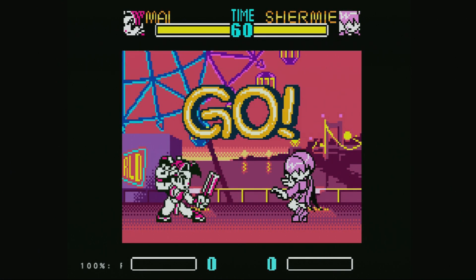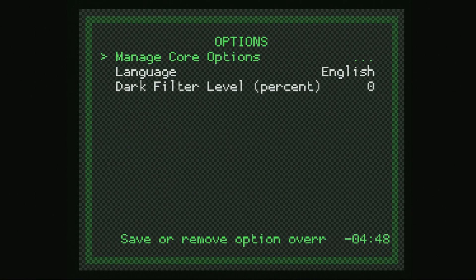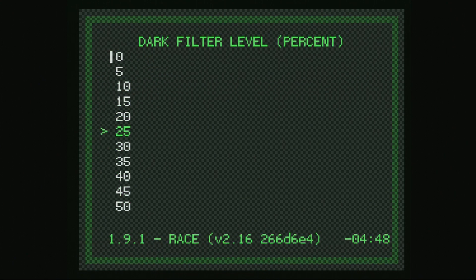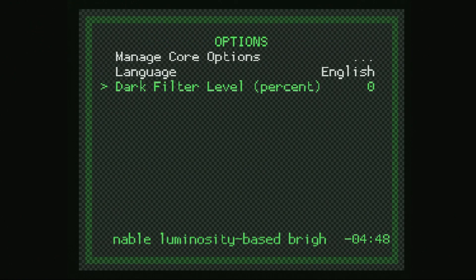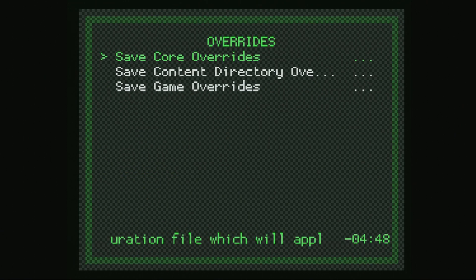Let's talk about some of the core options available within RACE. Holding down the Start button on your controller for two seconds will bring up the RetroArch quick menu. Go down to Options — there's really not a whole lot to work with here. First up, we have Language: you can choose between English or Japanese. Next, we have a Dark Filter, so if there are games that are blindingly bright, you can enable this up to 50% to lower the brightness a bit. That really covers it. Once you have options set up the way you want, go down to Overrides and save them as a core override, so every time you load a Neo Geo Pocket game, these settings will apply.